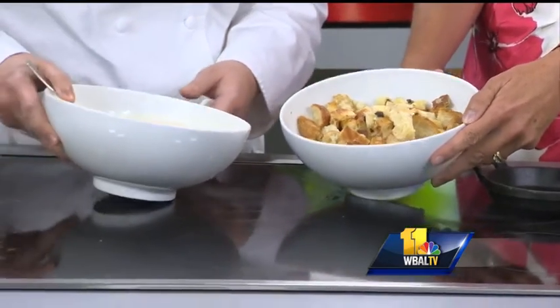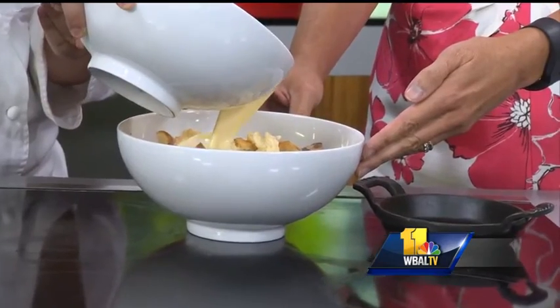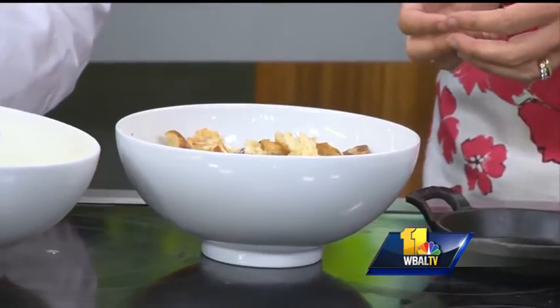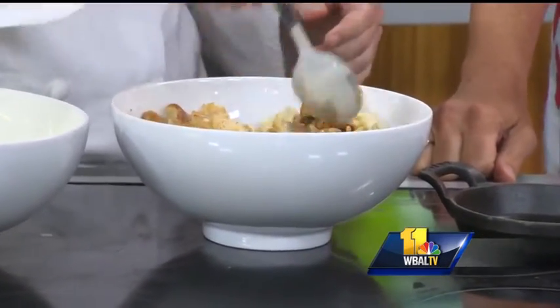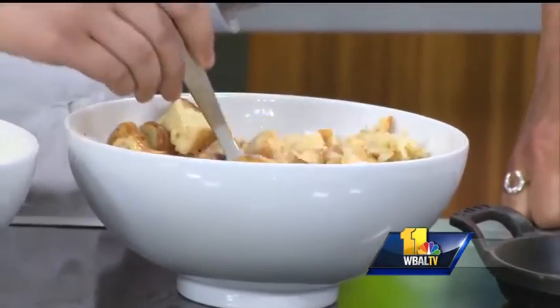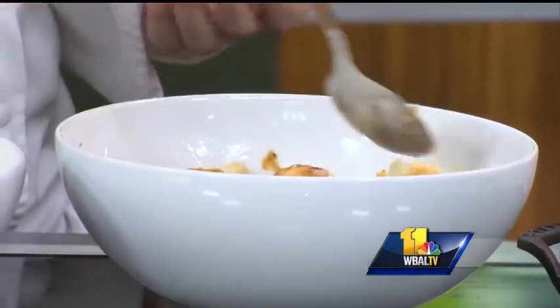So I'm just going to pour this custard over the danishes. You want to drench it — you want to soak it really well, and let it sit so it can absorb all of that liquid. How long would you let it sit? Ideally I would do it 24 hours, but if you don't have time, you can do it for an hour.